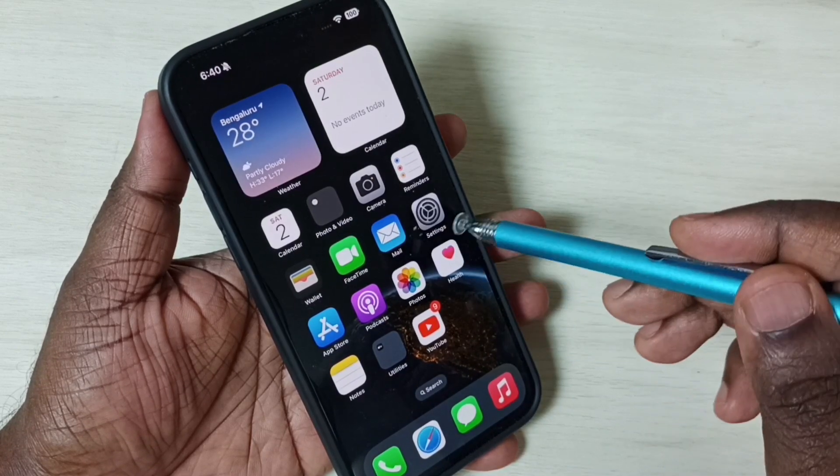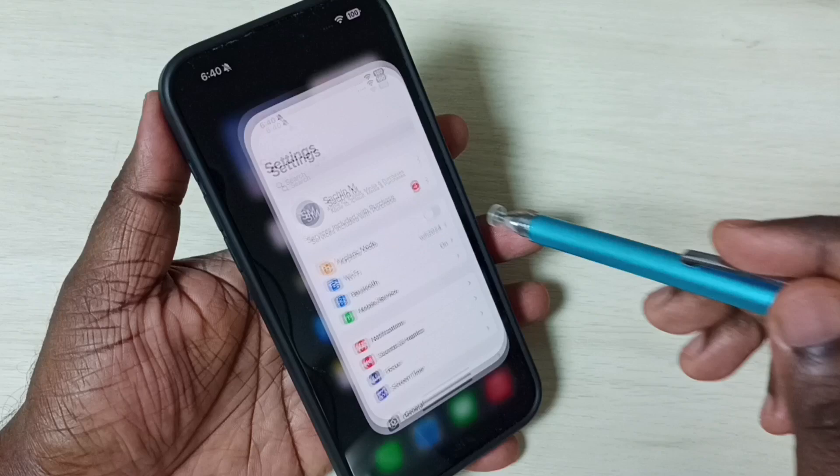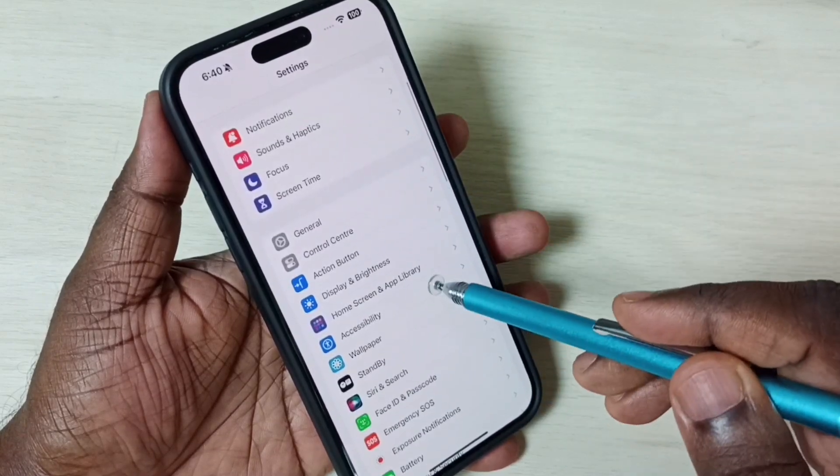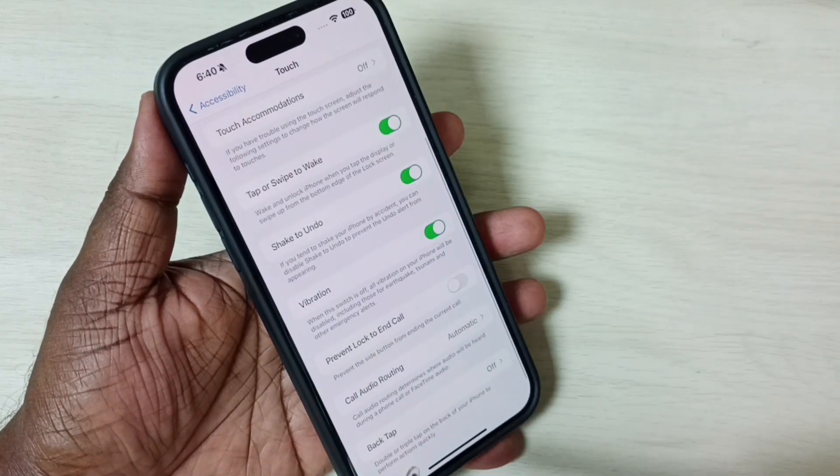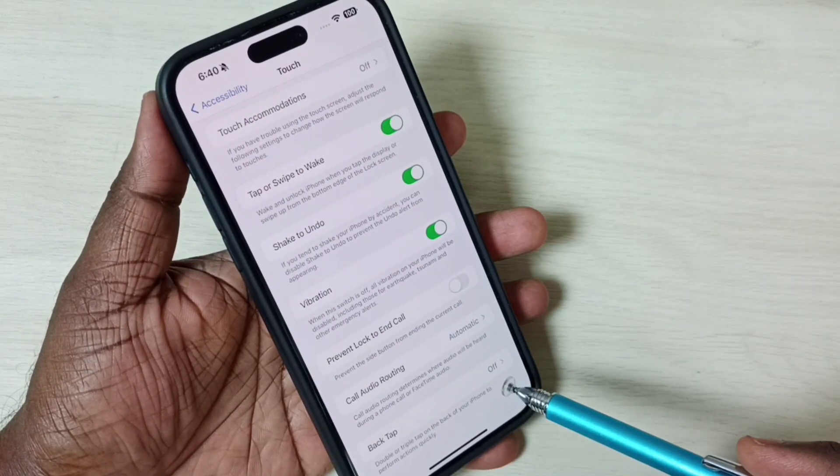Go to Settings and tap on the Settings app icon. Scroll down, select Accessibility, then Touch, then scroll down and select Back Tap. You can see right now Back Tap is off.